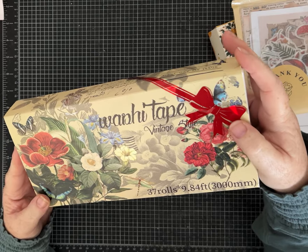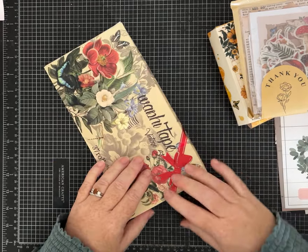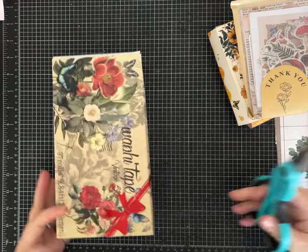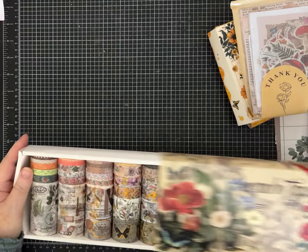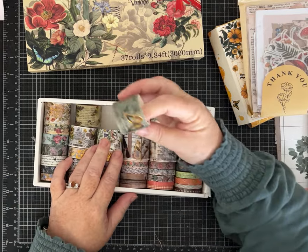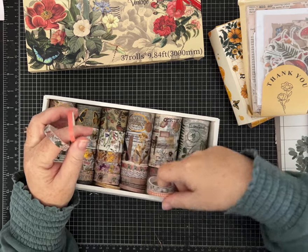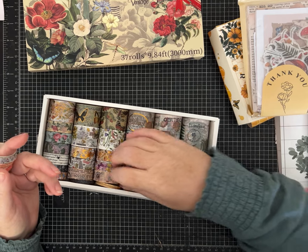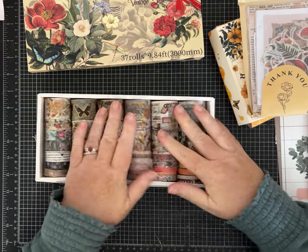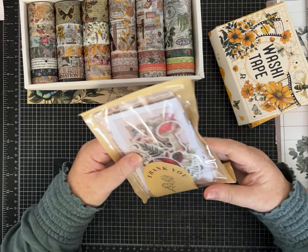This is one of the large washi tape kits — it says 37 rolls, vintage style — and I got to choose a few items, so if the ones I chose aren't your style they've got tons. I love the little box it comes in. Look at that — all different widths of washi tapes! Those butterflies are really pretty, and there are some really skinny ones too. You guys know I love washi tape — I have a video about all the different ways to use washi tape in your junk journals.